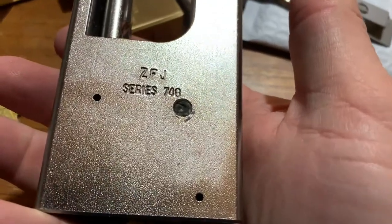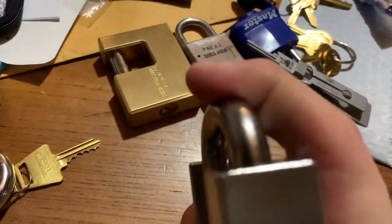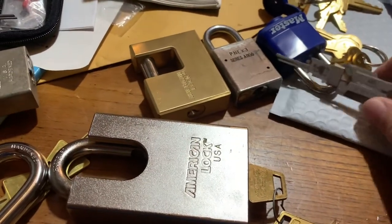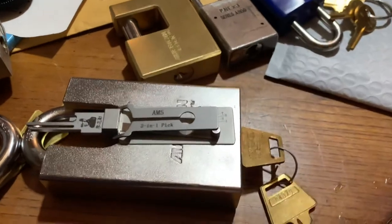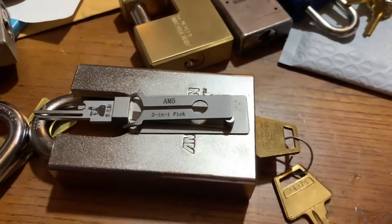It doesn't seem that old. They usually all use the same core. Obviously when I upgrade, I can put a better core in here. Has anyone else found any other American locks that the core did not work on? I'd be interested to hear.